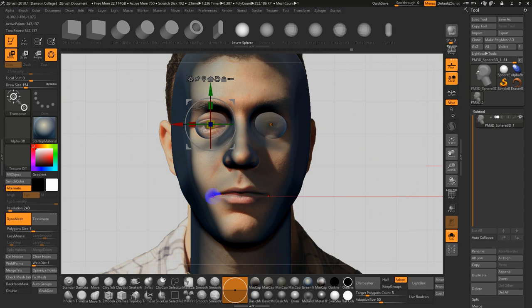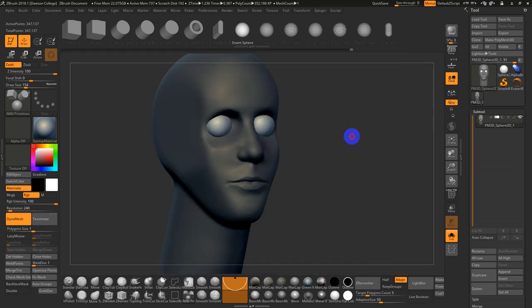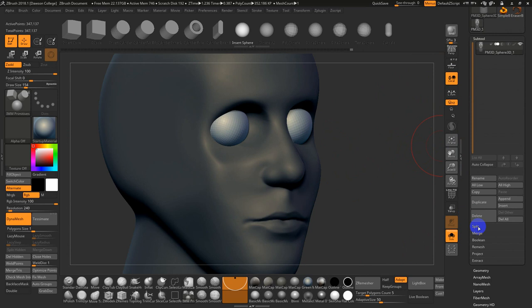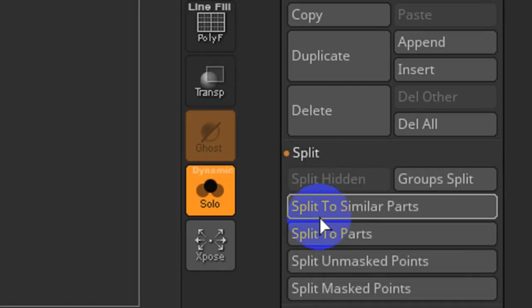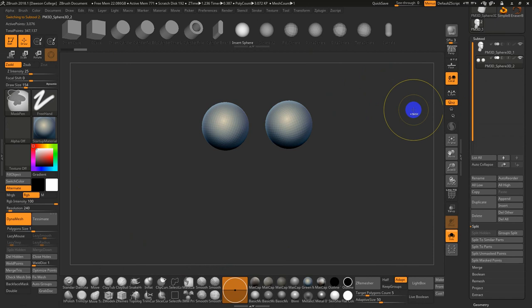A good clue when building a face: the corners of the eyes usually line up with the pupils. There might be some slight perspective issues working in non-perspective right now. When you do an insert mesh, it will mask the other stuff. So I'll go into Split > Unmasked Points under Subtool, and the eyes are safely on their own subtool. I can divide them a couple times to make them smoother.